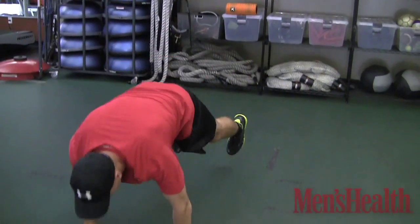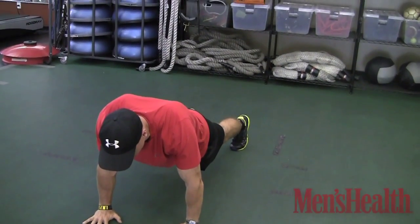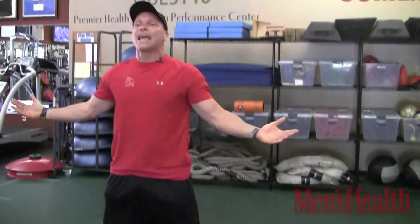The first one — I know you love it — is called the Burpee. No push-up, no jump. All you're doing is 10 repetitions. All the way down, jump back, back is nice and flat, hop back up, stand up. That's all you have.